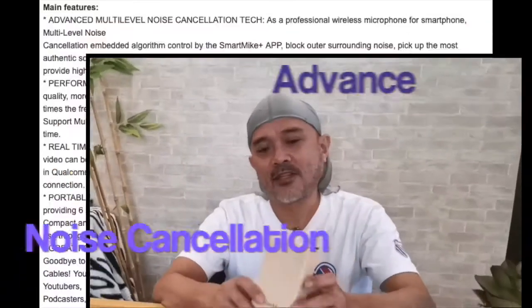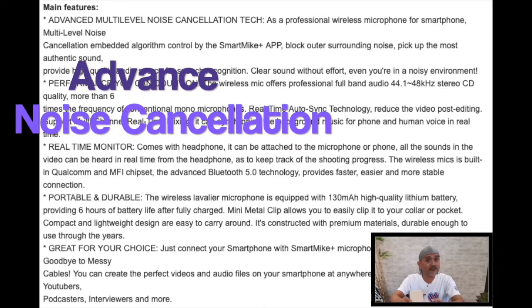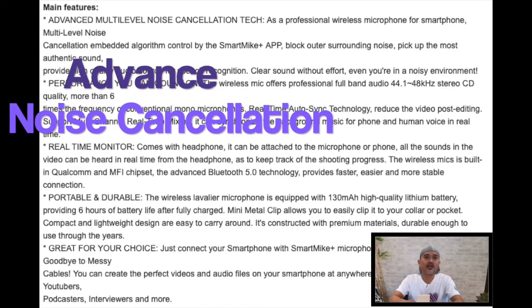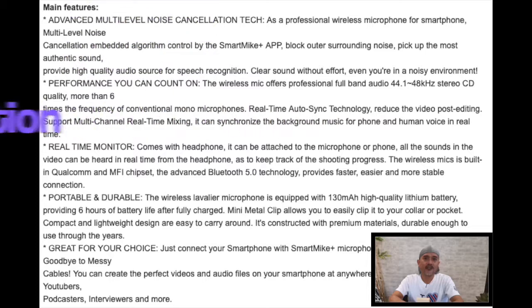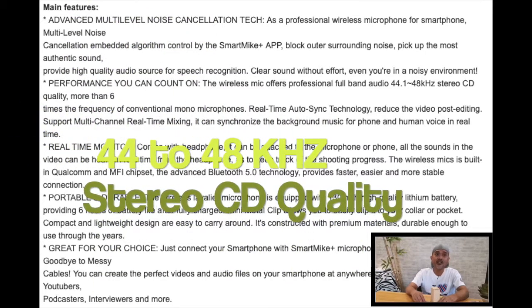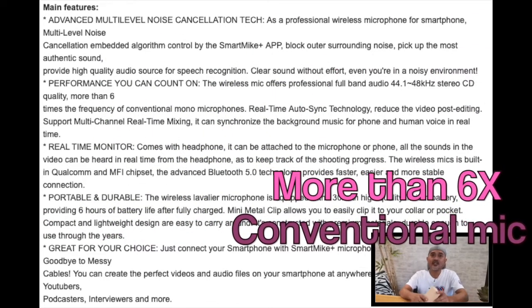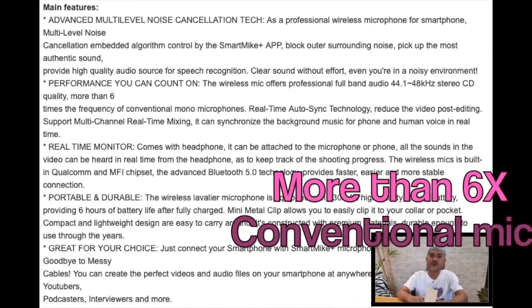For one, it has an advanced noise cancellation feature that effectively blocks outside noise. It runs from 44 to 48 kHz stereo CD quality, which is more than six times the frequency of a conventional mono microphone.